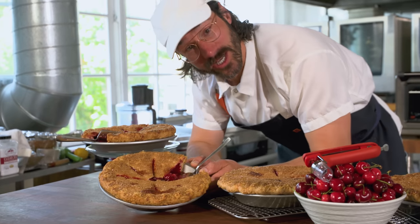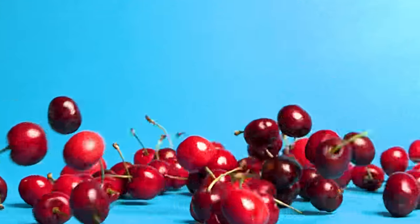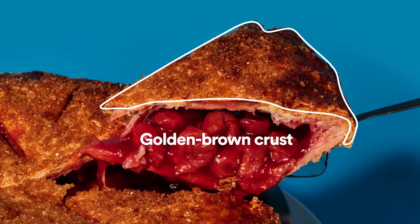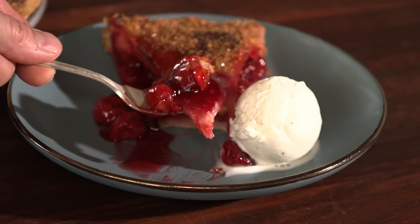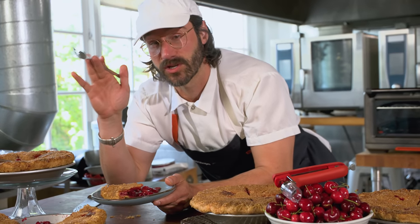Look how good this pie is! This is the ultimate cherry pie. If you're anything like me, anything worth doing is worth overdoing, including cherry pie and how much you eat of it. A crust that's actually crusty, over-the-top cherry flavor, so much cherries with just the right amount of cherry goo-ness to stick them together. We're gonna teach you how to make the best cherry pie you've ever had. It's the ultimate cherry pie.